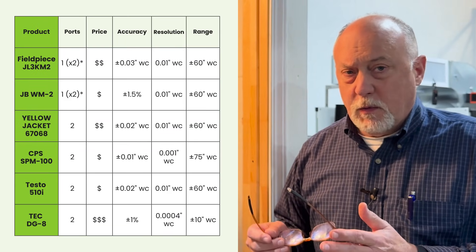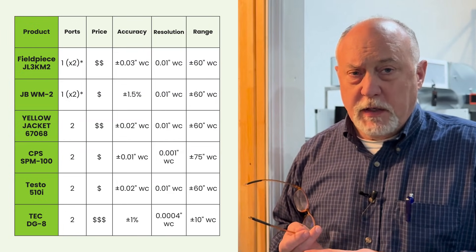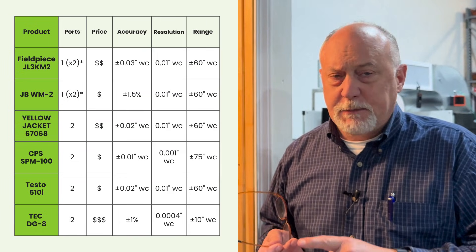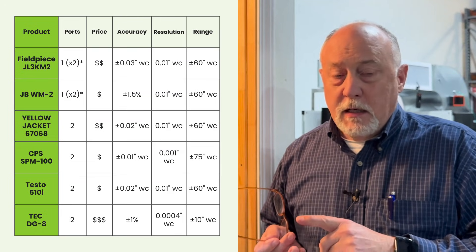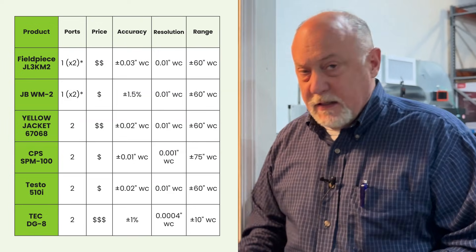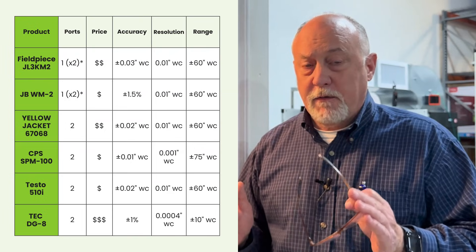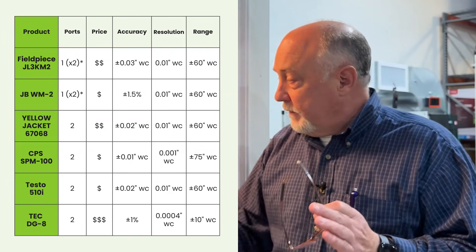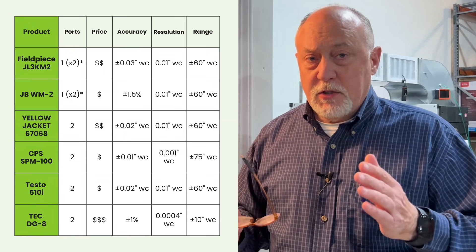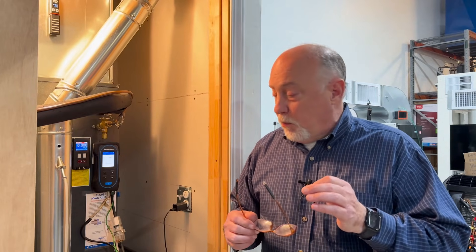In a nutshell, to recap: all these manometers will work with MeasureQuick. What you need to understand when you buy one is the range and resolution you need. For most things you'll do in this industry — incoming gas pressure, outgoing gas pressure, static pressure, total external static pressure — any of the simpler manometers like Testo, Fieldpiece, JB, Yellow Jacket, or CPS will do the job. If you want very high resolution, very high accuracy, and no drift, then you're going to the DGA Tech manometer.